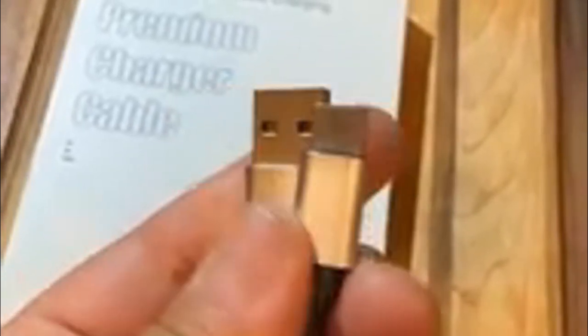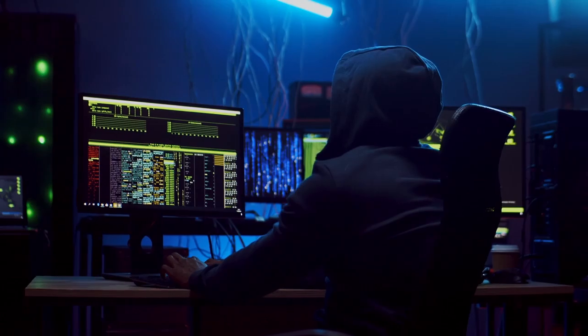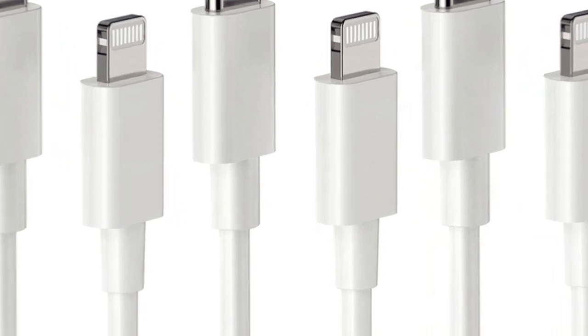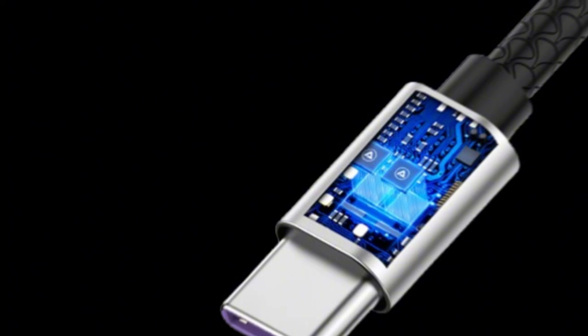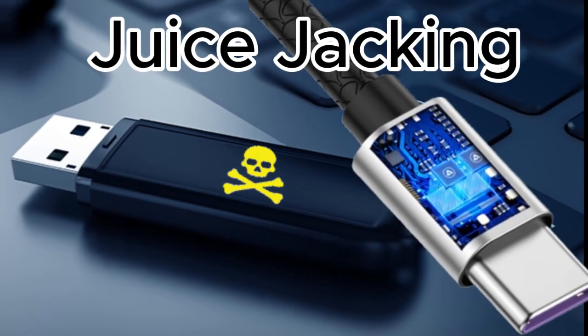USB charging cables — you probably think of them as simple accessories to keep your phone powered up, right? But what if I told you that they could also be a tool for hackers to spy on you? Normal looking but malicious charging cables can be used by hackers to steal your data and even control your devices. In this video we'll uncover how malicious USB charging cables can be used for a cyber attack called juice jacking.